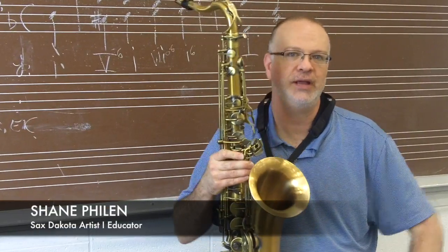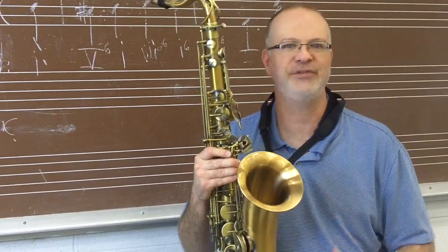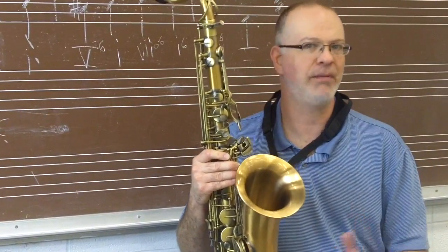Hi, I'm Shane Filan with Sax Dakota, and today I'd like to talk about using a series of four to five note cells or bebop motifs.